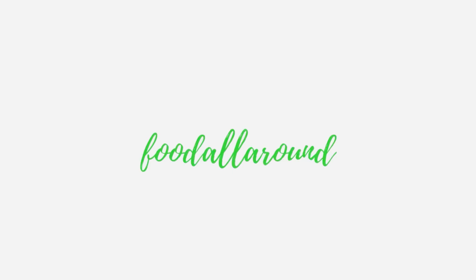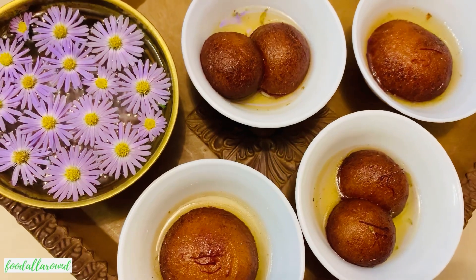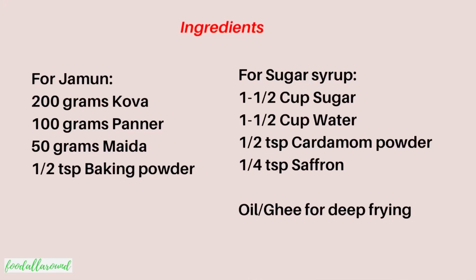Hello everyone, welcome back to my channel Food All Around. This Diwali, surprise your loved ones with some perfect halwai-style homemade khova gulab jamun. Just make sure to follow the exact measurements and procedure for the perfect taste, so let's get started.